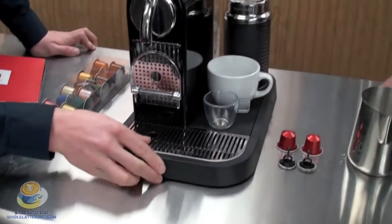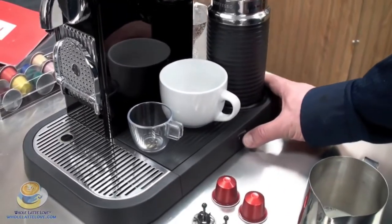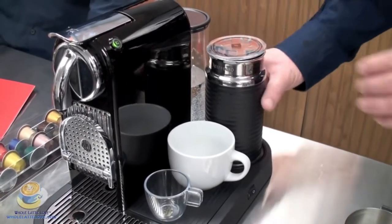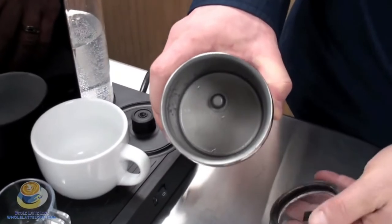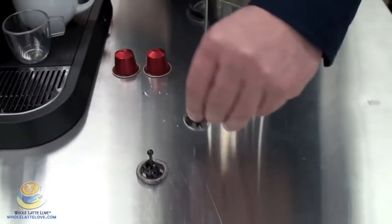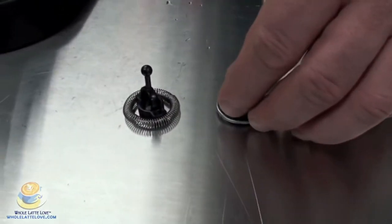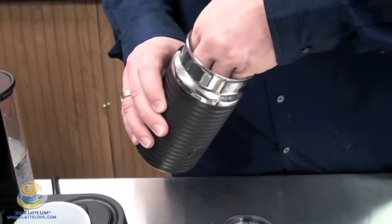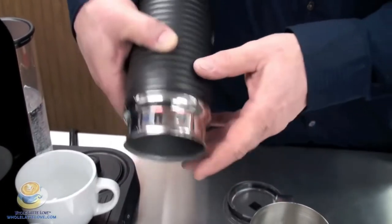Randy, why don't you show us the main power button on this machine and tell us a little bit about the Aeroccino 3. The power button is over here so just turn it on and turn it off — you see it illuminates the lights on the power switches. This is the Aeroccino 3. It actually comes with two whisks: the one with the spring is for cappuccino, and the one without the spring is for your latte milk. It's actually a magnet so it won't fall out.